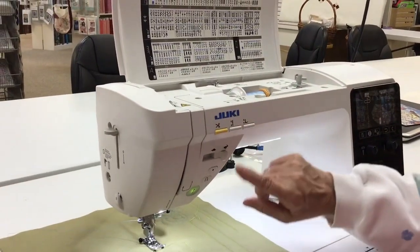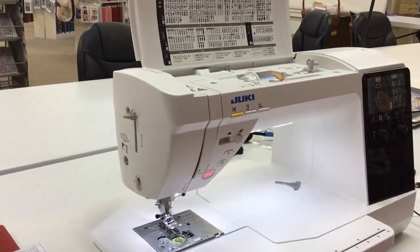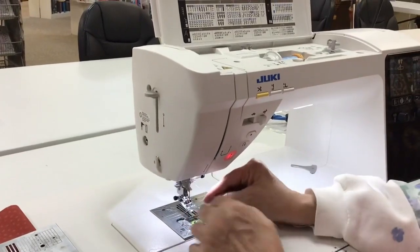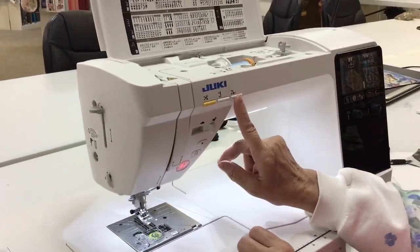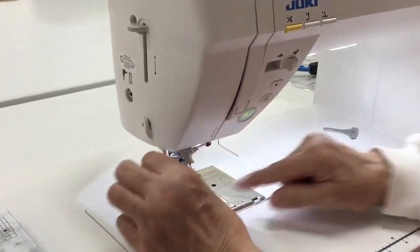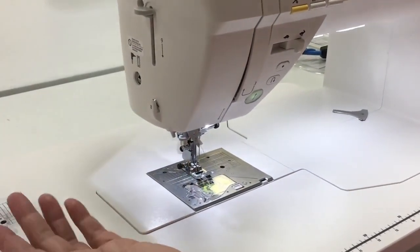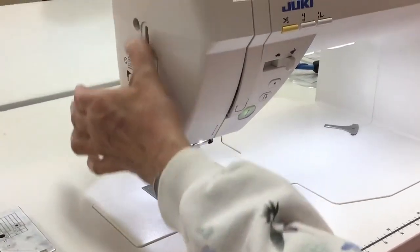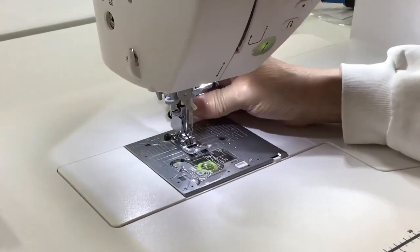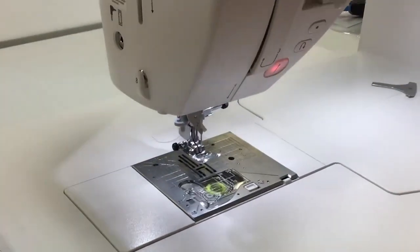Let me thread it. Lift up the presser foot. The threader on this is absolutely wonderful. I'm going to put the presser foot back down, thread it through this last little catch right here — number seven — cut it off, and then the only thing I have to do to thread the needle is to push this lever down and it comes right on through. Lift my presser foot back up and now we'll sew.